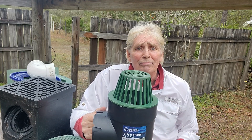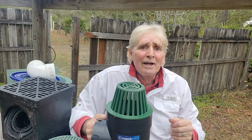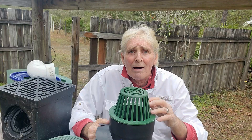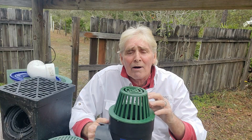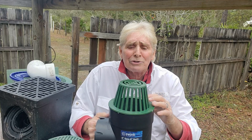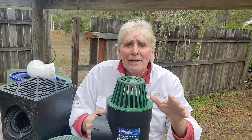This is much different than the French drain. A French drain collects subsurface water — water underground. This collects the water on top of the ground, and it is by far much better than a French drain. It collects more water faster and will remove that flood instantly.